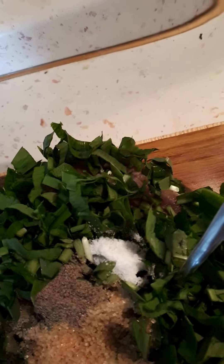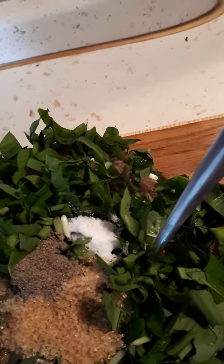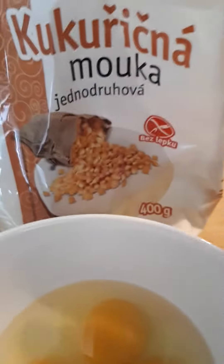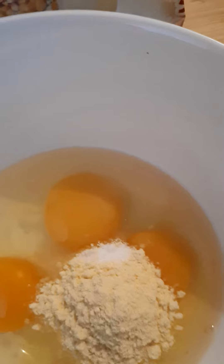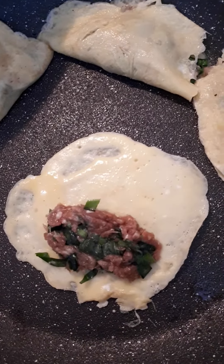And we put sauce. And now we will mix. Egg and cornflour. Now I put on pan. And then we will mix.